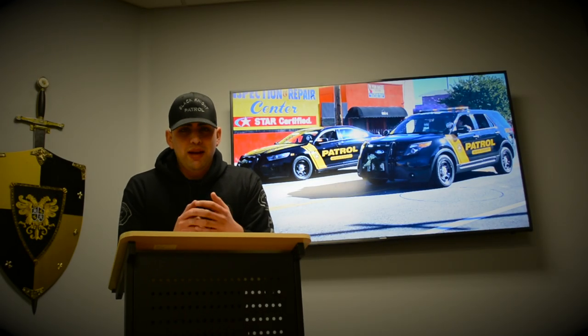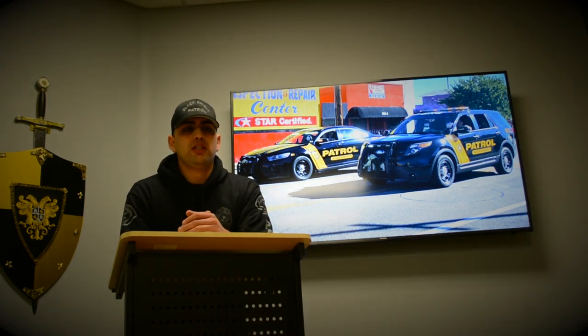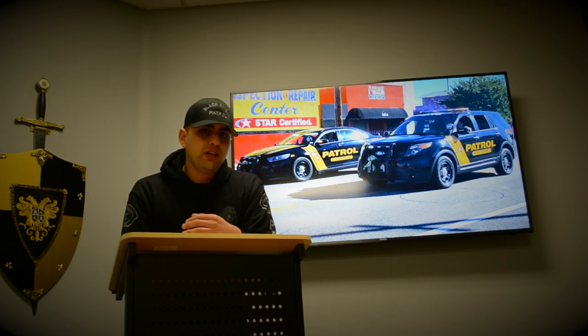Hey guys, welcome back. It's Manny with Black Knight Patrol. Today we're going to be taking you guys to one of our accounts and also showcasing one of our patrol cars, specifically our 2014 Ford Explorer. We're going to go ahead and check out the interior of the vehicle, the exterior, and our lighting system. Probably not the best one to give you guys this tour, but I'm going to try my best.